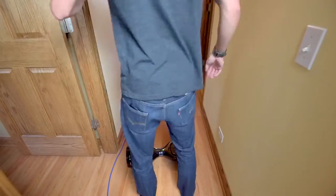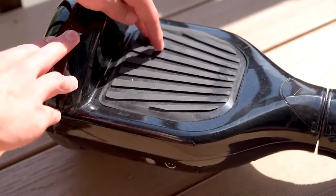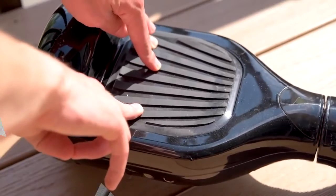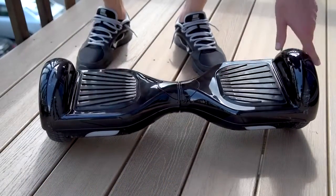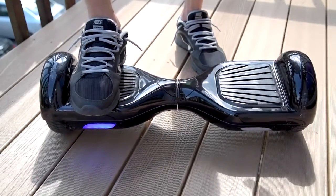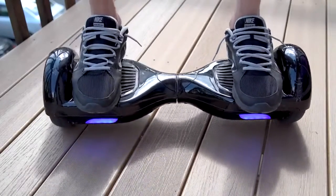Learning to ride the scooter is actually really easy. You just hit the power button, gently step on the platform one foot at a time — these black rubber pads are like touch-sensitive buttons that turn on the motors when enough pressure is applied. Pro tip: push your feet to the edges against the rim, which seems to help rebalance. Then you just start leaning forwards or backwards to move around.